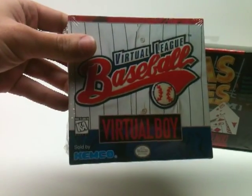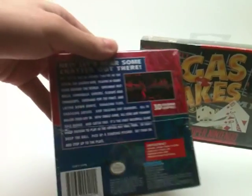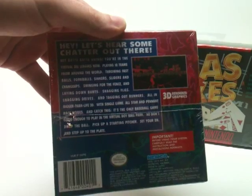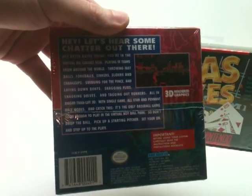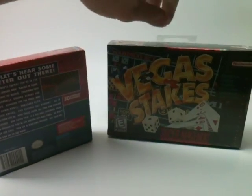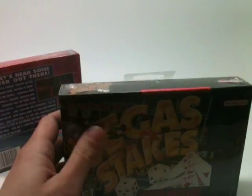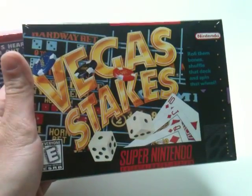Right here we have Virtual League Baseball for the Virtual Boy. This came out by Kemco, it was from 1995, and it's just a general baseball game — not as good as some other baseball games that were on the system, but still a solid baseball release.